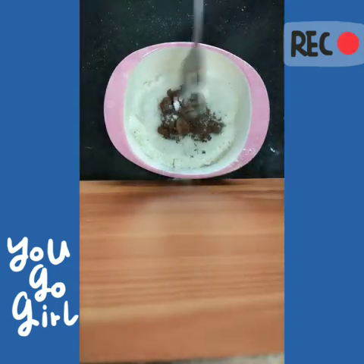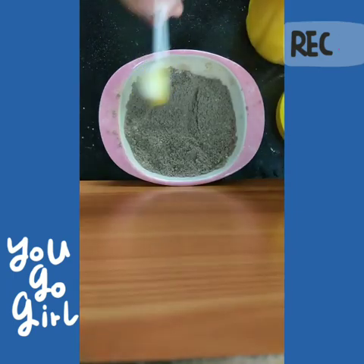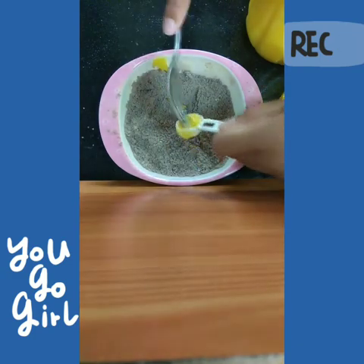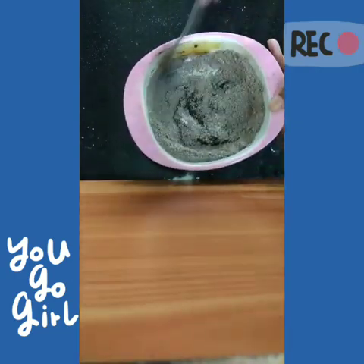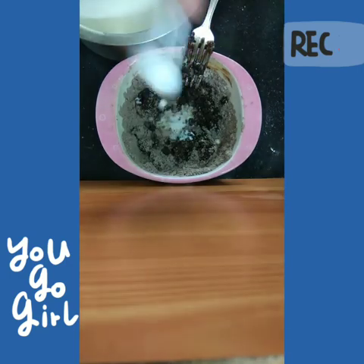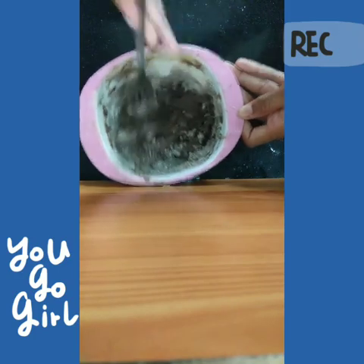Mix it all up very well until everything is well incorporated — it looks so chocolatey! Then add two teaspoons of vegetable oil. I'm actually using one teaspoon of ghee and one teaspoon of vegetable oil so the taste isn't ruined and I get the nutrition too. Now mix everything and add 8 teaspoons of milk. Mix the milk in until all the wet ingredients are evenly combined with the dry ingredients — evenly is the keyword here.